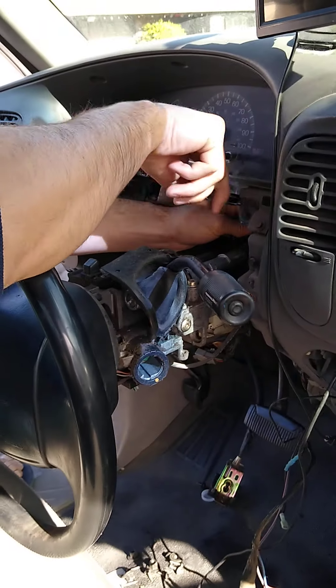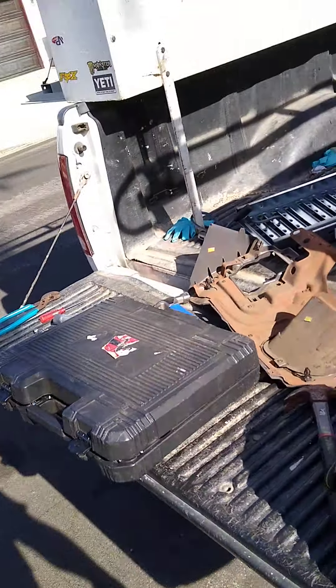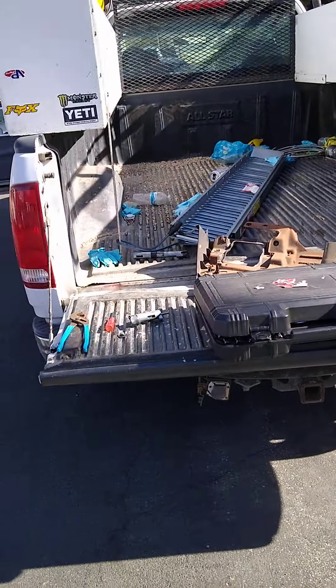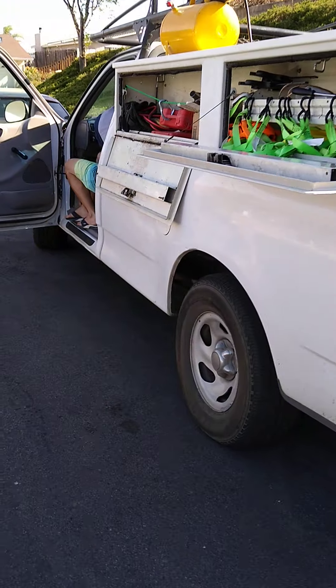If you own a 1999 Ford F-150 pickup truck and your shifter has just flopped off to one side and it can't shift gears, this is how you fix it.